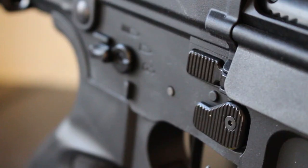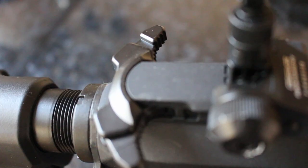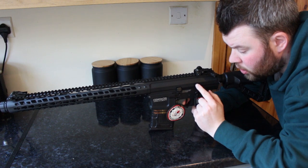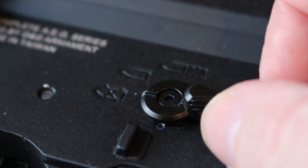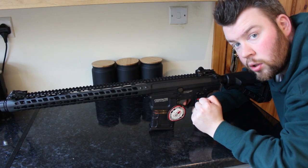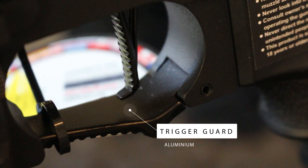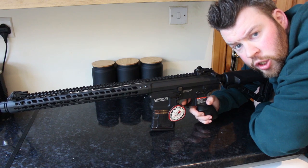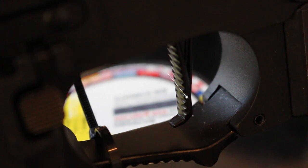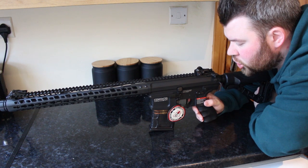For all you lefties out there, the bolt release, mag release, and selector switch are all ambidextrous, as is the charging handle. The selector switch is a 90-degree design — at 90 degrees it's full auto, at 45 degrees it's semi-auto, and zero is safe. This AEG has an extended trigger guard which allows more room when wearing gloves. The AEG also has a low-profile bladed trigger which is very flat and feels responsive — kudos to G&G for that.